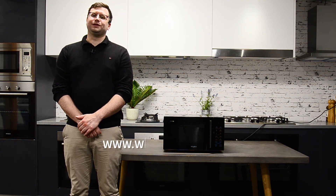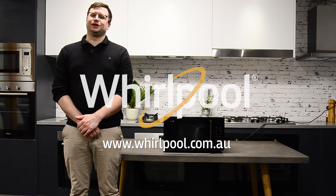And now you're ready to prepare your favorite dishes in the MWT25. For more information regarding this product and other Whirlpool products please visit whirlpool.com.au and I'll see you in the next video.